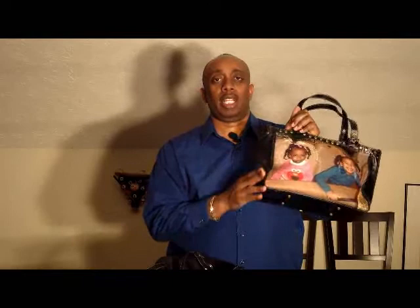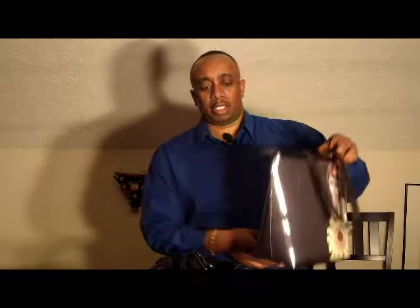These are all done in the USA, out in California, with high-quality leathers and buckles and everything like that.